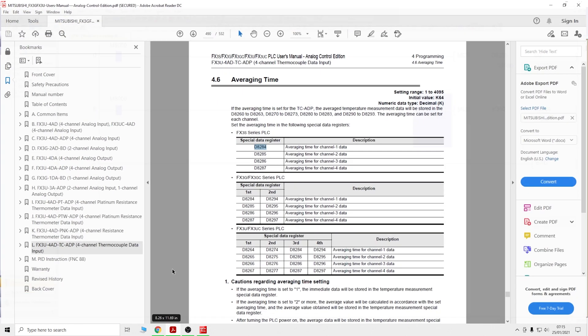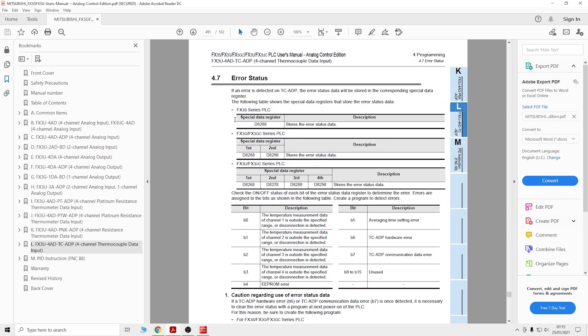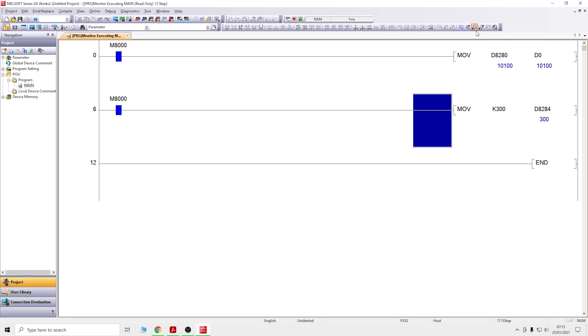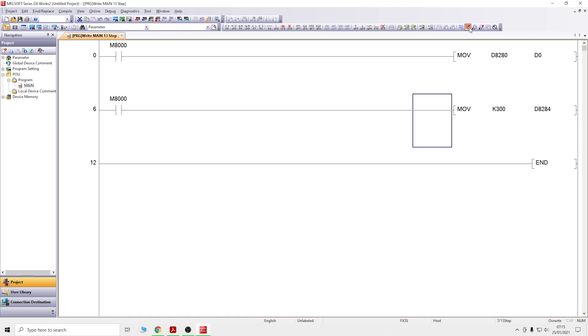You can set this up to display on a screen saying the thermocouple is dead, not working, or out of range - things you can do which are shown in the manual under the error status section. That ladies and gentlemen will do for this video. Hopefully that gives you a good understanding of how this card works, how to set it up, and how to wire it. For the next video we're going to be looking at a 3A card - two analog inputs and one analog output. If you like the video smash that like, comment below what you liked or didn't like, and let me know if you want to see anything else on Mitsubishi products. Thank you very much for watching!